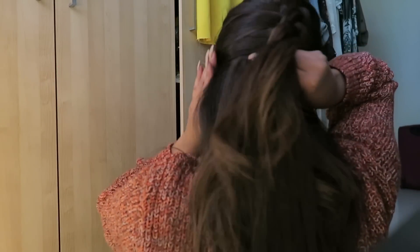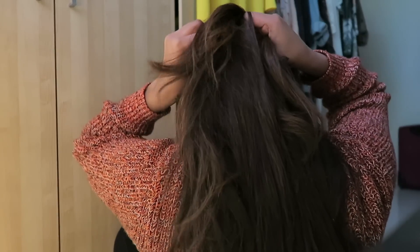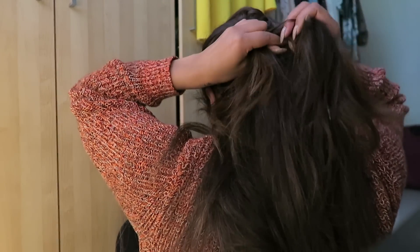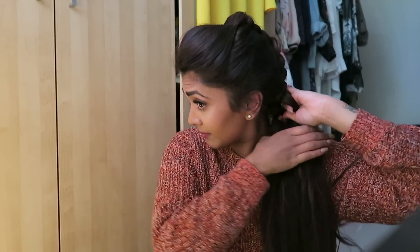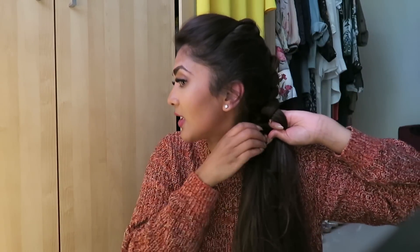You can see the plait sticking out — some of this is my extension hair. Because I want this plait to come to one side of my face, to the front, I'm going to start plaiting it this way. Bring it forward and then just continue the plait.